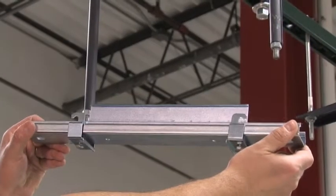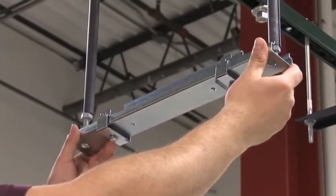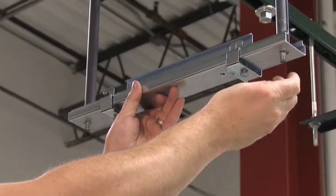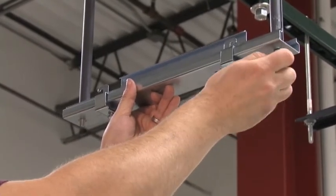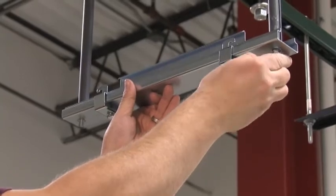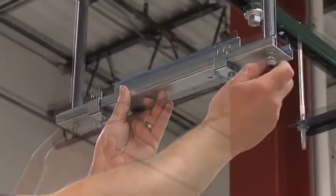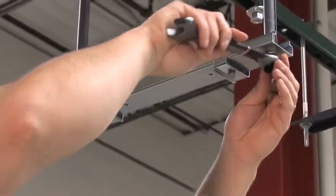The wire grid trapeze bracket supports the pathway from 1.5 inch or 12 millimeter threaded rods. To install, thread the rods through the holes in the trapeze bracket. Apply the appropriately sized lock washers and nuts to both threaded rods. Tighten the nuts.